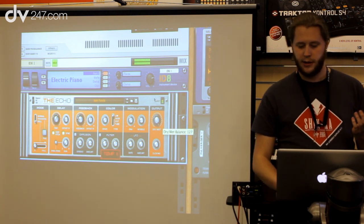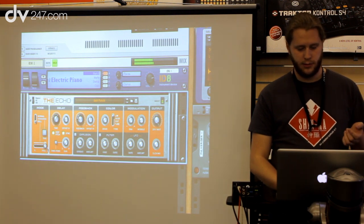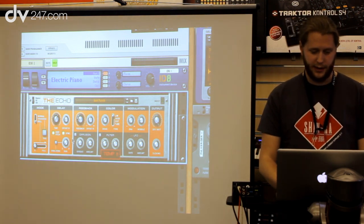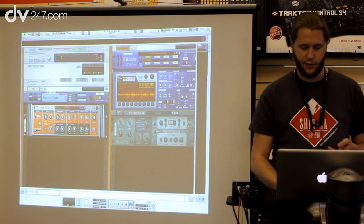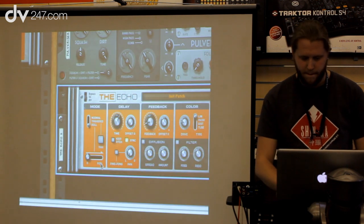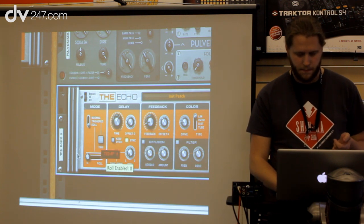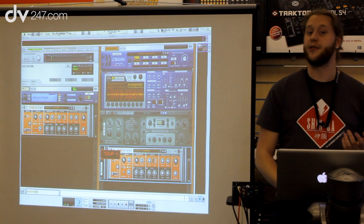Furthermore we also have a roll feature, and this is much more like a beat repeater. If I raise this slider it takes the last thing that came in and repeats it. This is really good to use on drums. I'm going to add these together and quickly show what I can do with the drums. We really think the Echo is a great device.